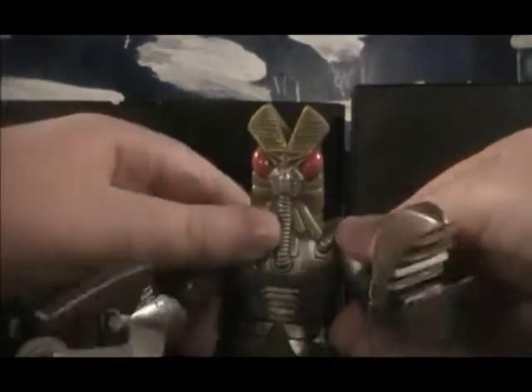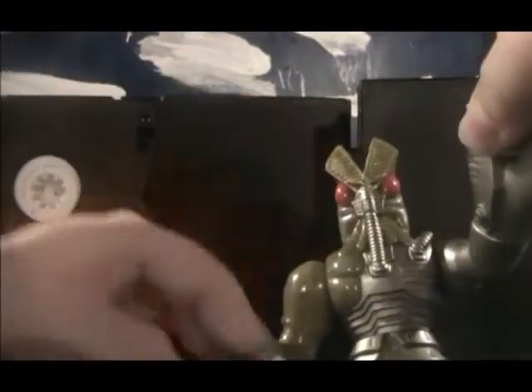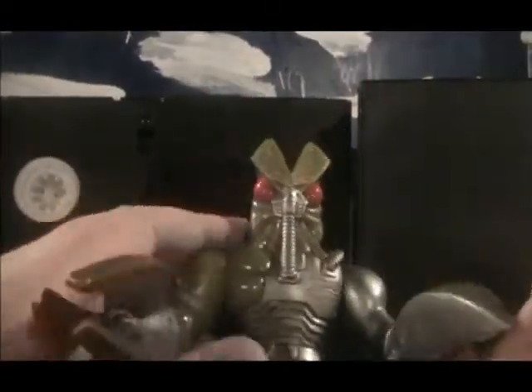This didn't have any information on the Ultraman wiki. For articulation points — the arms rotate 360 degrees really easily. Watch this — yeah, see. Apparently, one moves easier than the other. The waist is completely 360 as well.